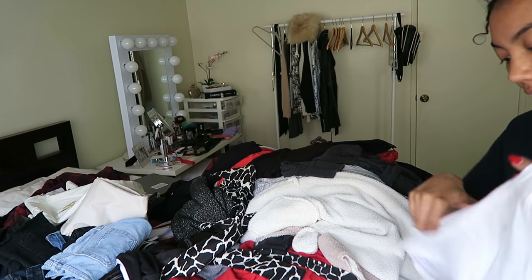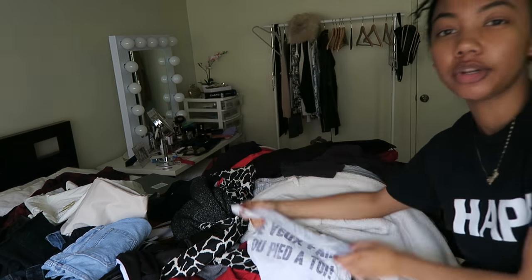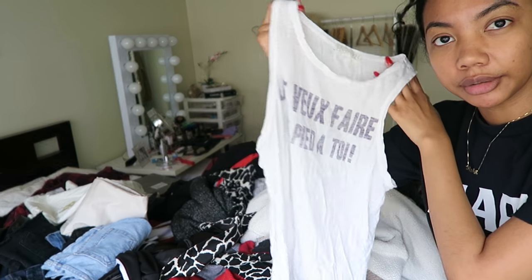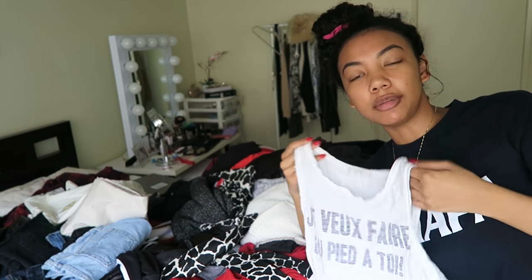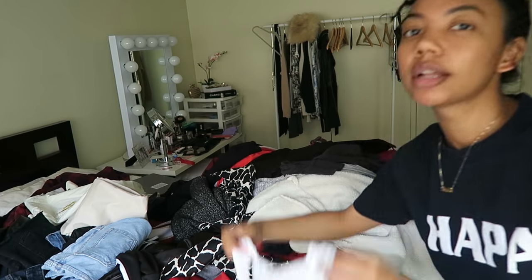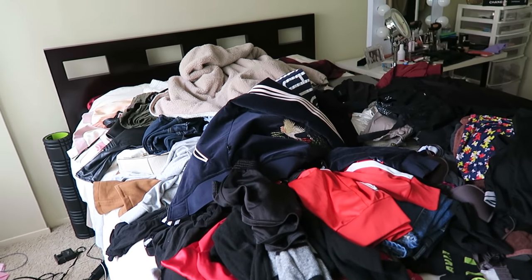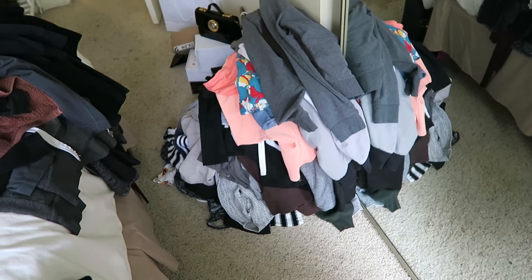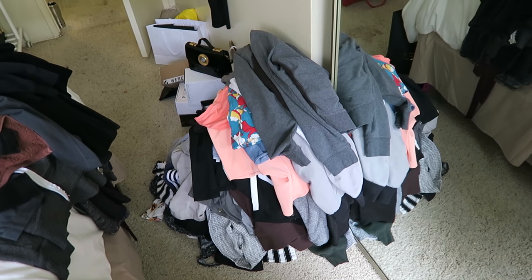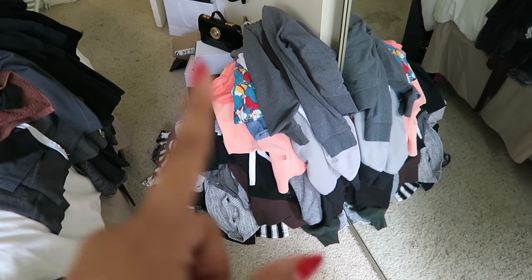Also, what I do if I have something and I like the style but want to replace it with something better, I just make a note of it — like, I'll write down on a piece of paper 'white graphic tank top' or something like that. Here's the progress so far: these are the clothes I still need to sort, these are the clothes I'm selling or donating, and these are all the things I'm keeping so far.